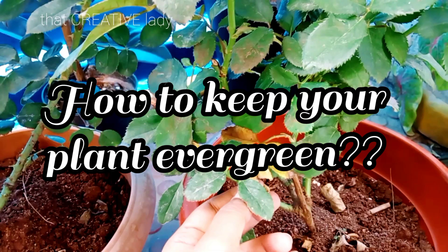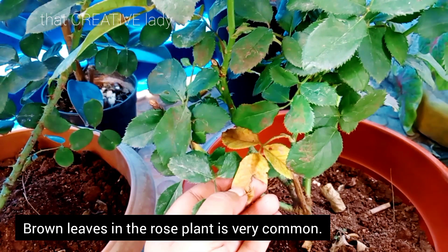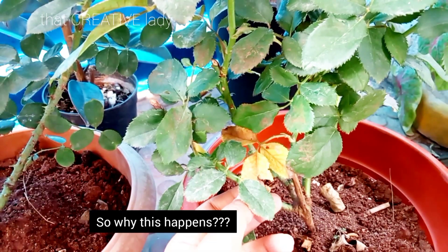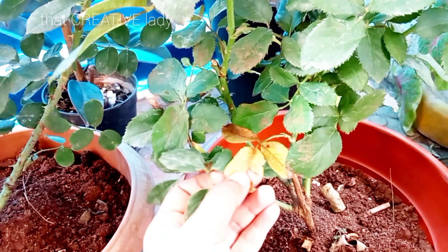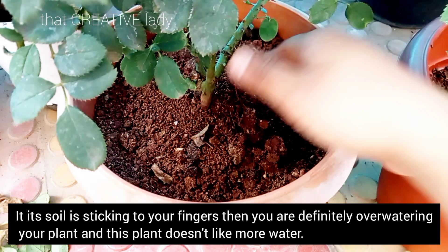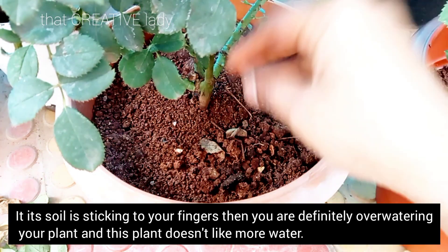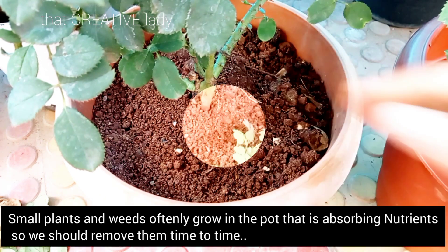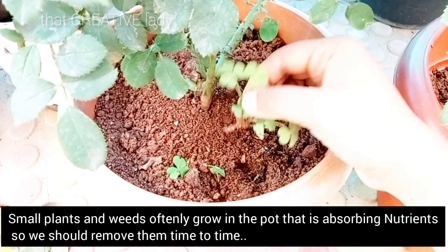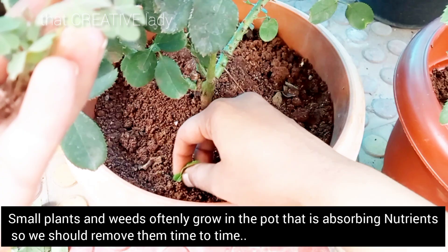Next point है कि अपने rose plant को हरा भरा कैसे रखे, evergreen कैसे रखे। Rose plant में brown leaves होना common problem है जो कि हर rose plant में दिखेगी। इस problem का solution आपके plant के soil में है। If soil आपके fingers में stick हो रही है, आपके plant को पानी ज़्यादा हो रहा है, जो कि इस plant को बिल्कुल भी पसंद नहीं है। छोटे-छोटे plants ग्रो कर जाते हैं, weeds ग्रो कर जाते हैं pot में जो कि nutrition absorb कर लेती हैं, तो हमें इसे regularly remove करते रहना है।